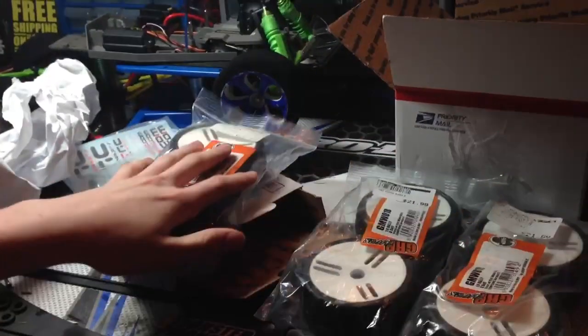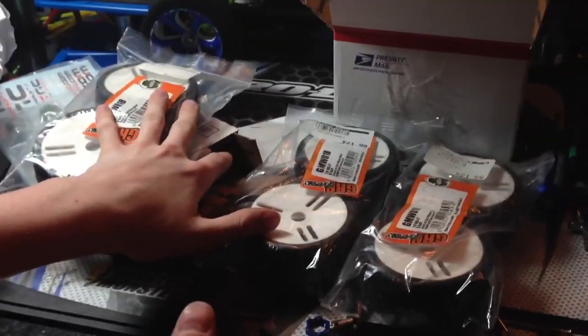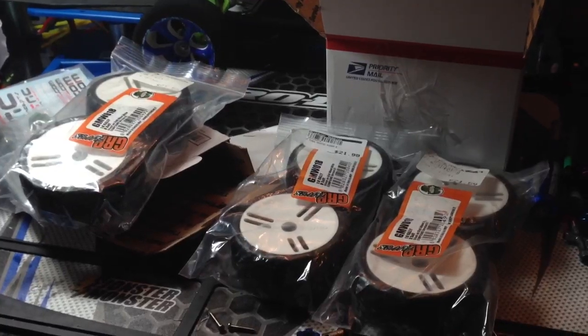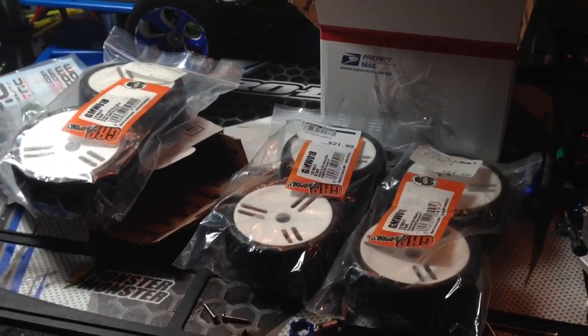I do have three sets of them, so I can have four on my Rustler and use the others for whatever I want. So let me take you through the installation.